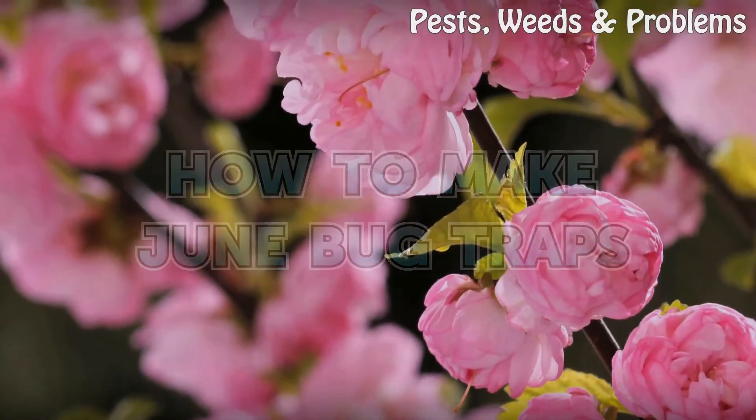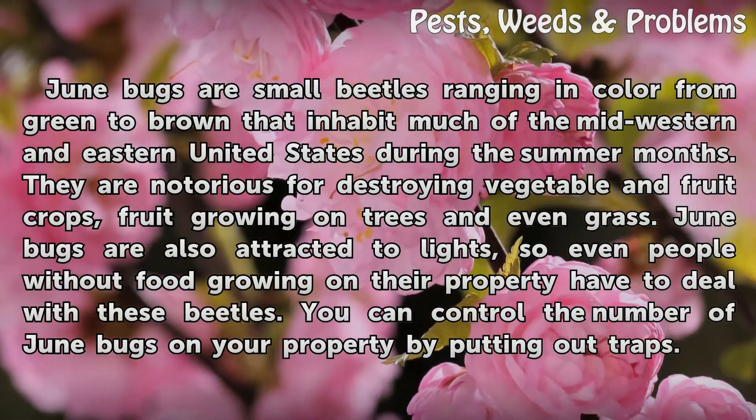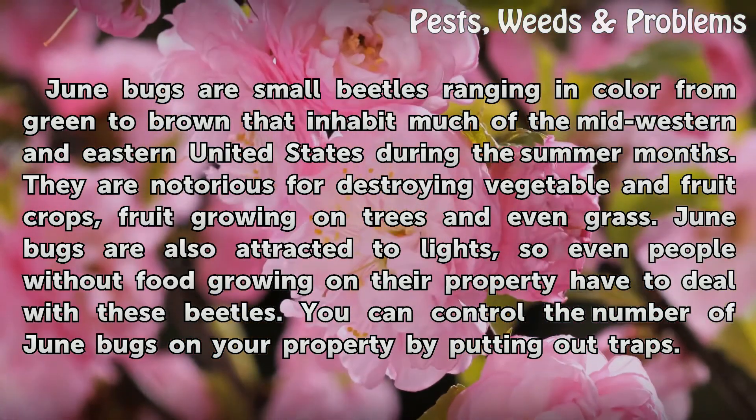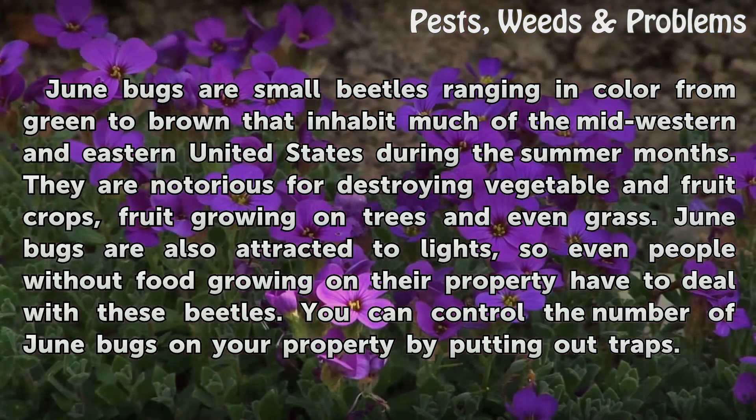June bugs are small beetles ranging in color from green to brown that inhabit much of the midwestern and eastern United States during the summer months. They are notorious for destroying vegetable and fruit crops, fruit growing on trees, and even grass. June bugs are also attracted to lights, so even people without food growing on their property have to deal with these beetles.